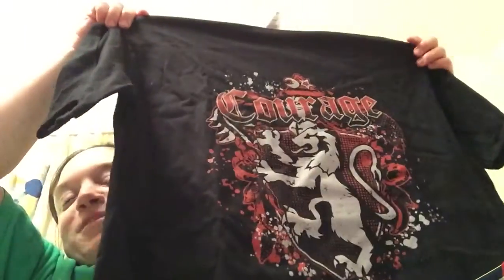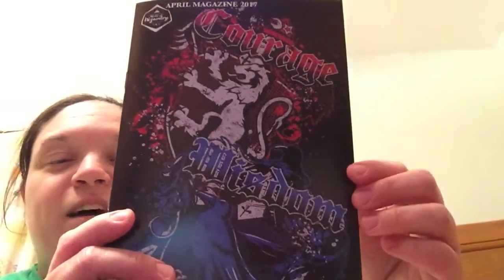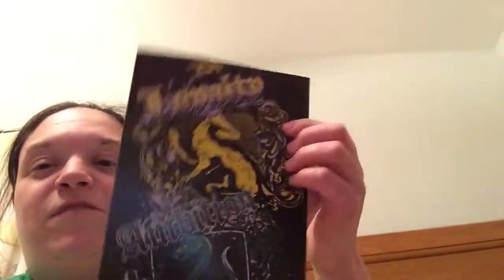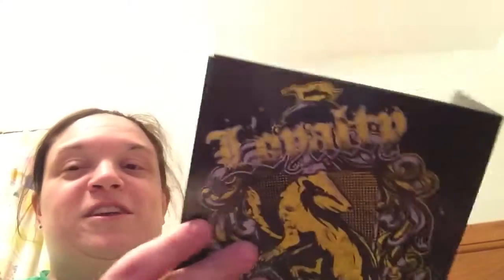And the last thing is my shirt, which is a Gryffindor house crest shirt — pretty awesome, I really like that a lot. They also changed their booklet. The front shows Ravenclaw and Gryffindor, and on the back we have Hufflepuff and Slytherin. This has all the item explanations inside, which is pretty cool.